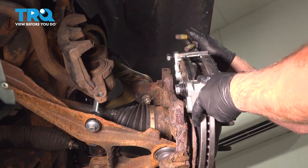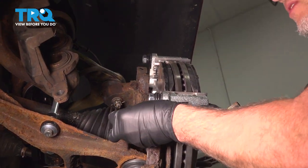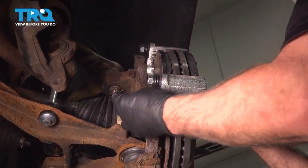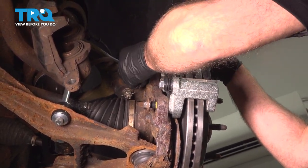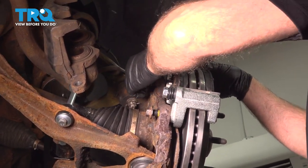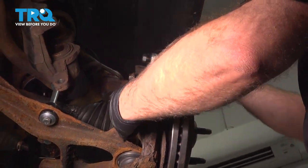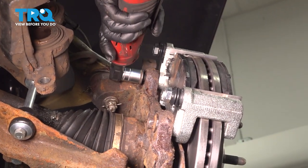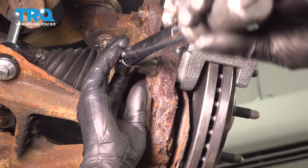Take the bracket and pads, slide it over the rotor, and take the bolts. You can put a little thread lock adhesive on the bolts. Get those bolts started, and we'll torque those bolts to 129 foot-pounds.